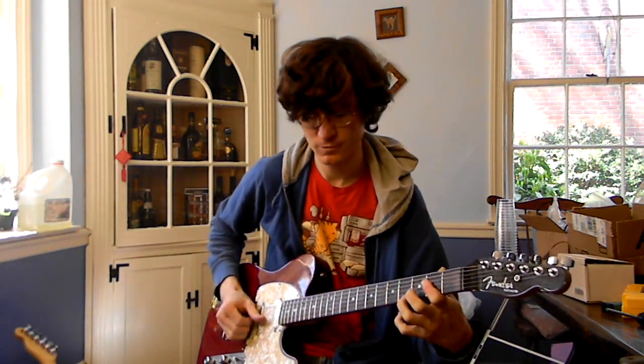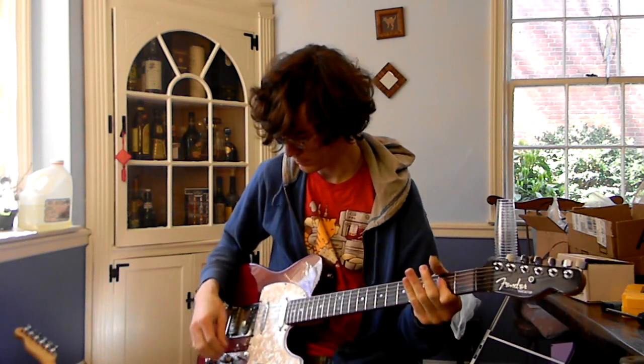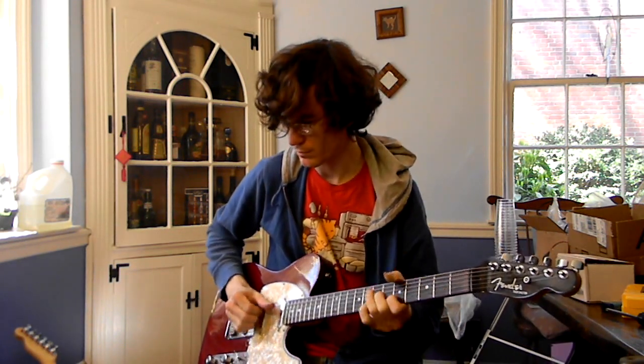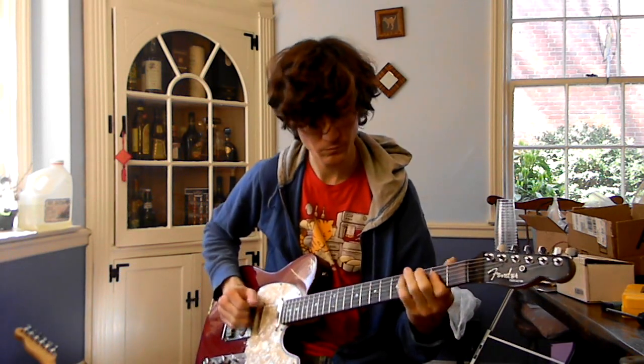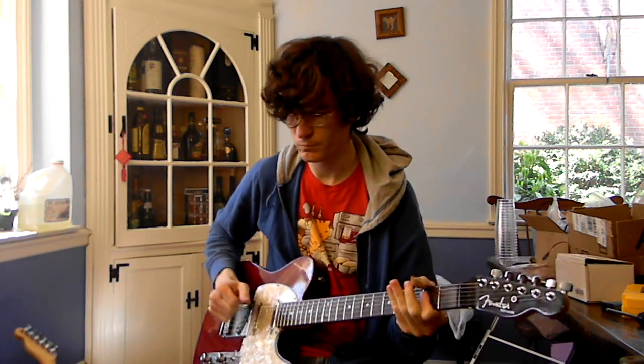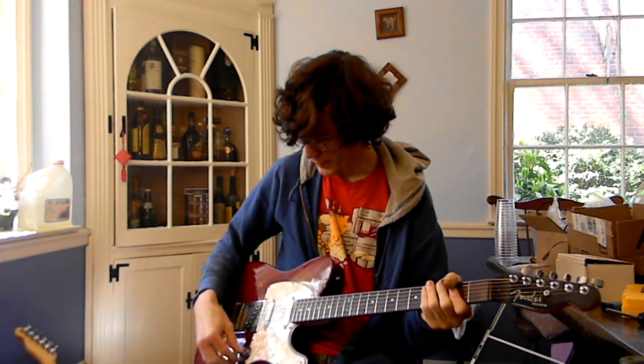Here's the bypass signal. And here it is with the Little Teapot on.